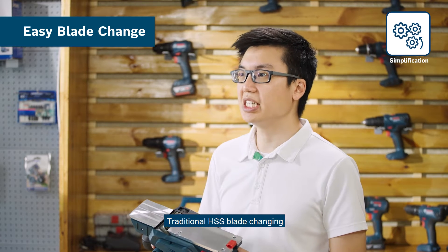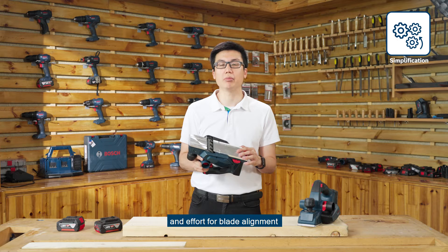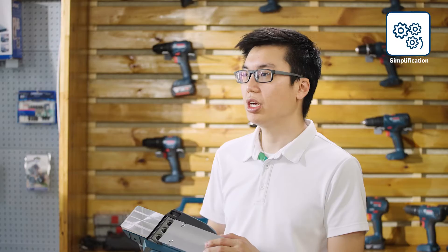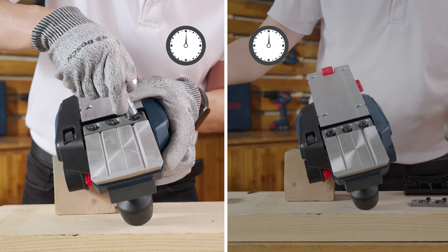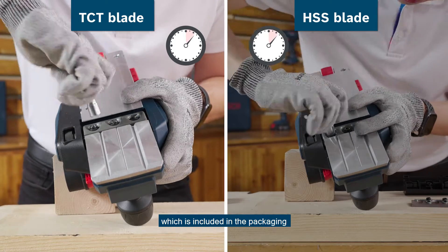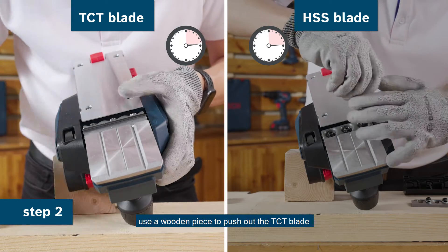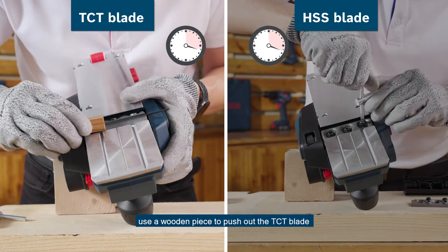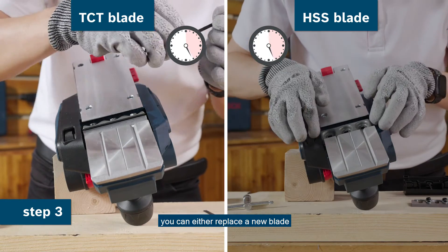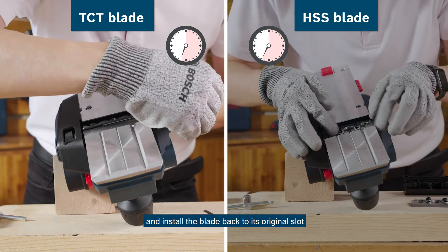Traditional HSS blade changing is another hassle for users, which takes additional time and effort for blade alignment. Now, thanks to the dual blade TCT changing system of the GHO 185, fast blade change can be easily achieved. Step 1: Loosen all the nuts with the T-shaped wrench which is included in the packaging. Step 2: Use a wooden piece to push out the TCT blade which is already loose. Step 3: You can either replace a new blade or switch the blade to another side and install the blade back to its original slot.